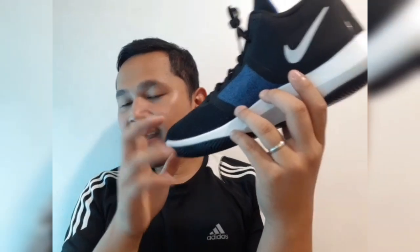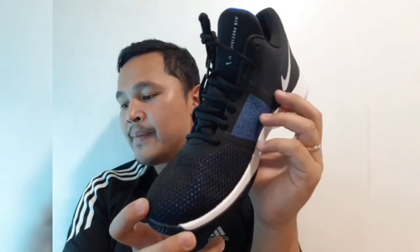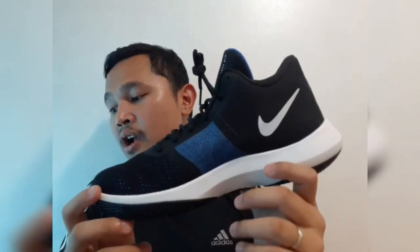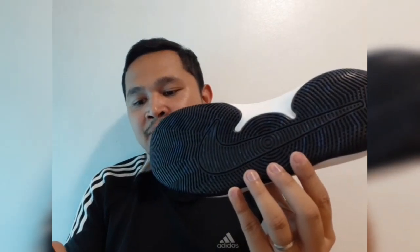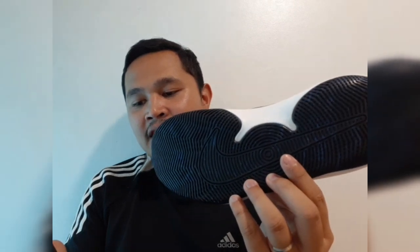Bottom line, the Nike Air Precision 2 is a great pickup based on the feedback of the owners. They love the shoe for its look and performance on the court. Just like its predecessor, this Nike basketball shoe seems to be another bang for your buck.